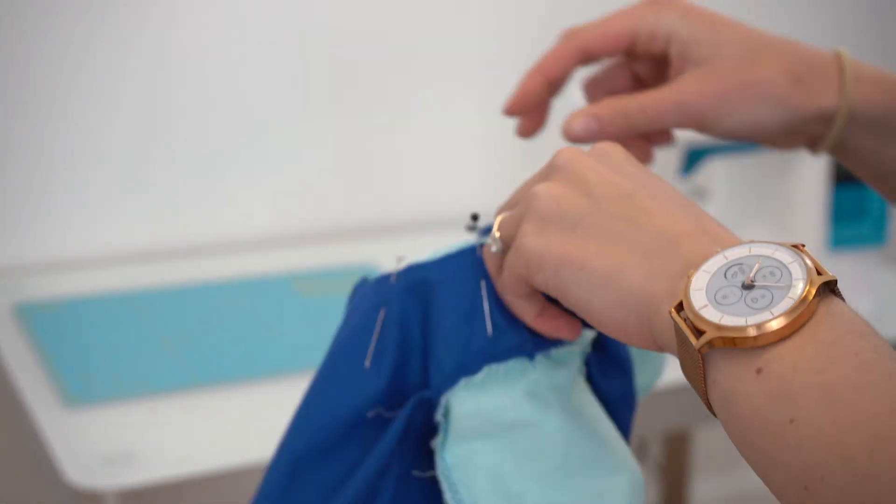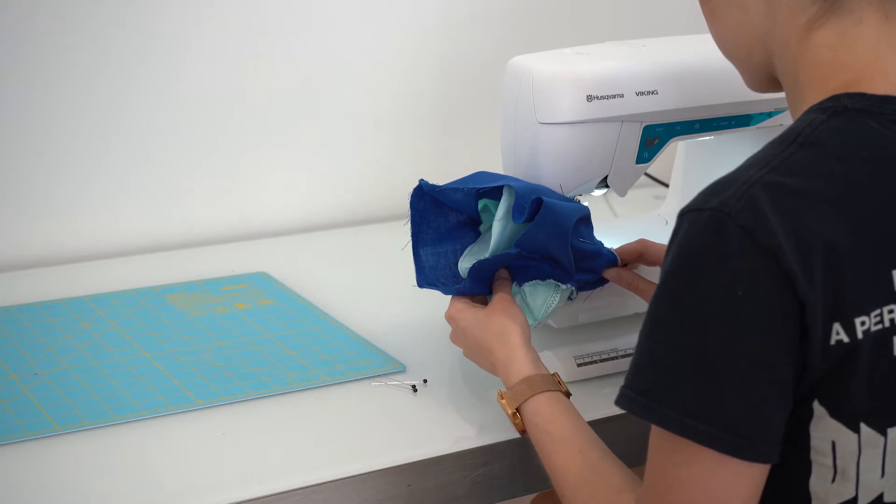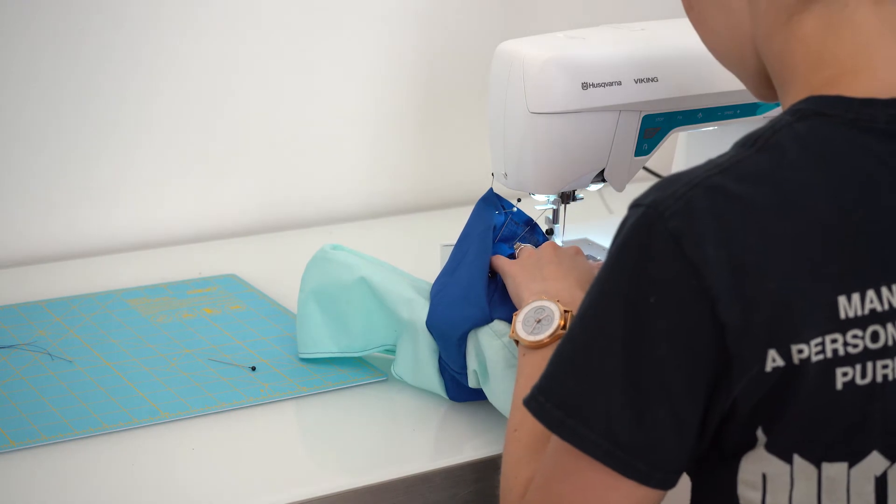Then you pin in the hood the same way and go ahead and sew that as well. Then the last thing to do is just hem the bottom so it looks a little cleaner.